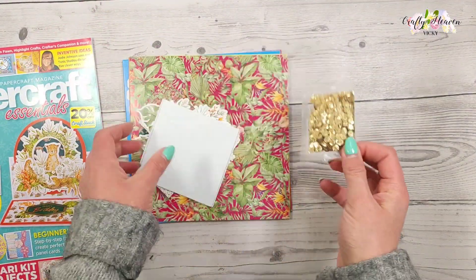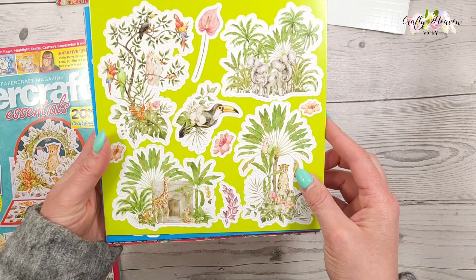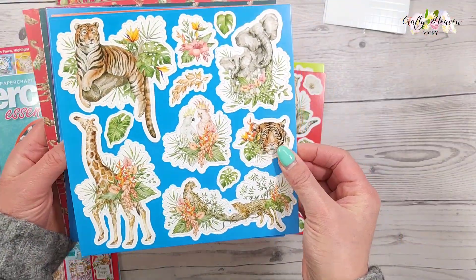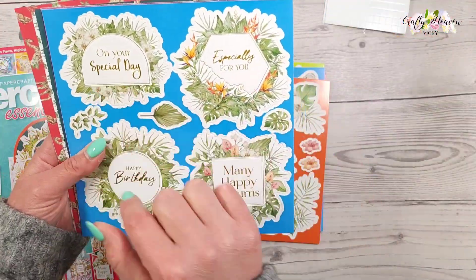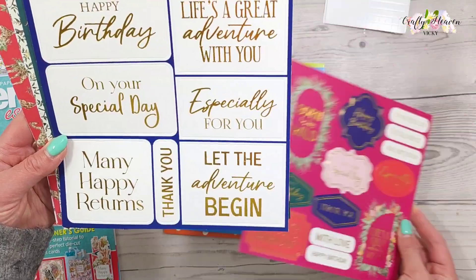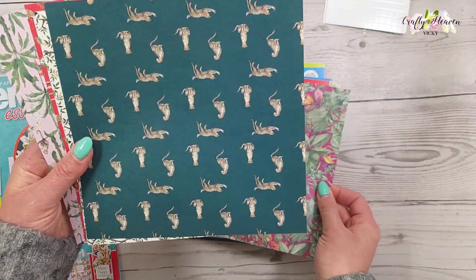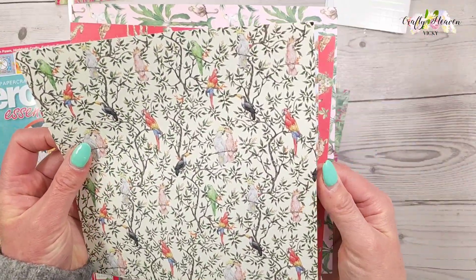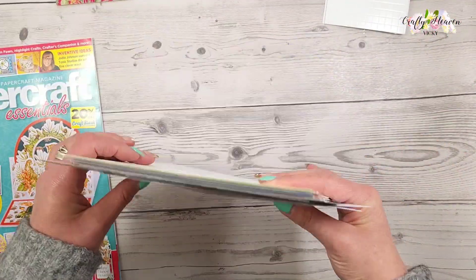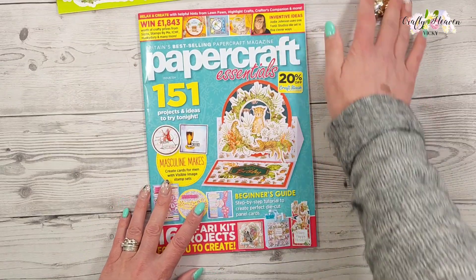We have the sequins and we have some foam pads. We have some gorgeous toppers and then we've got some beautiful patterned papers. So that's the kit, which is absolutely beautiful.